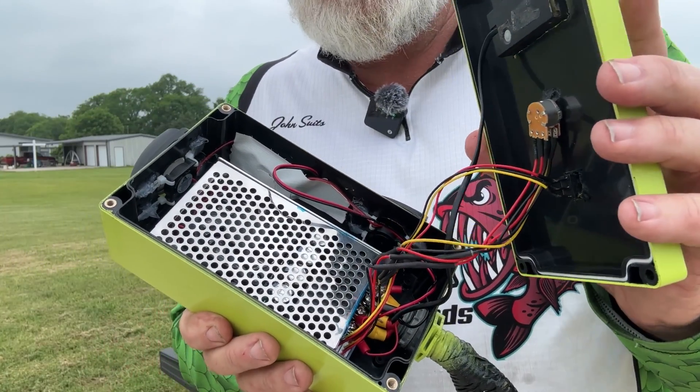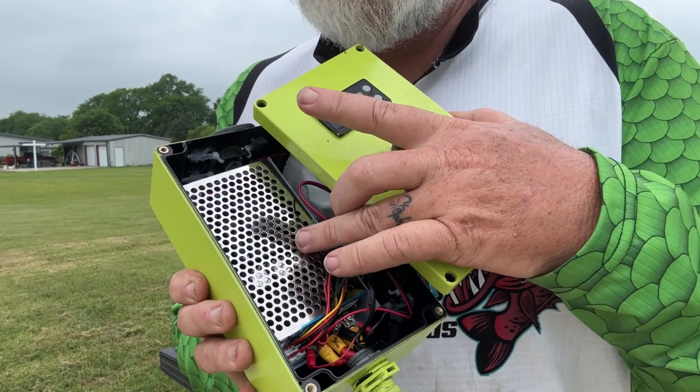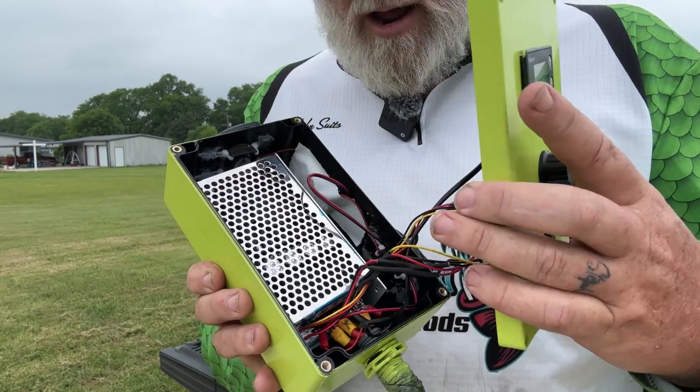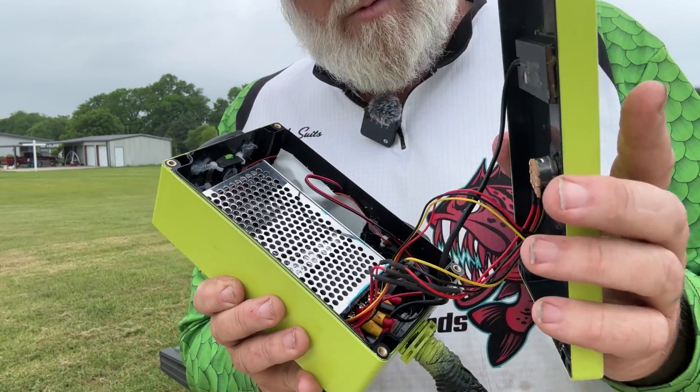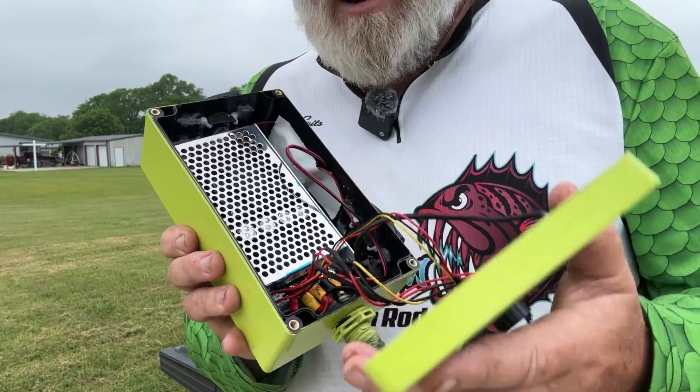I'll show you guys the inner workings of this right now — it's kind of a mess in there. I could have probably done a little better job keeping everything straight. But this is my PWM. It's a 100-amp PWM, and you can see I've got all my controls and everything wired up in there.